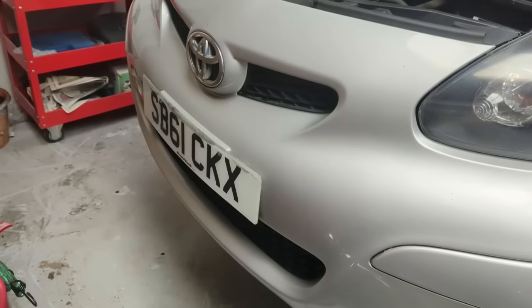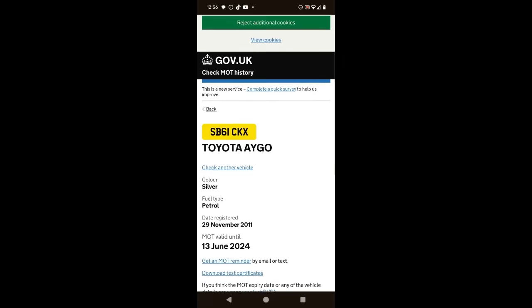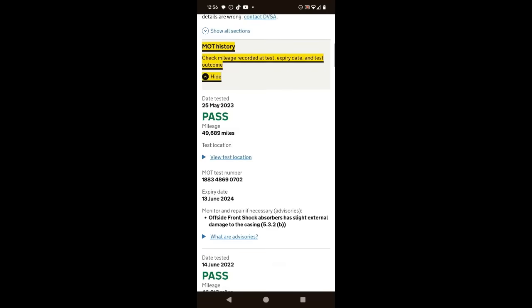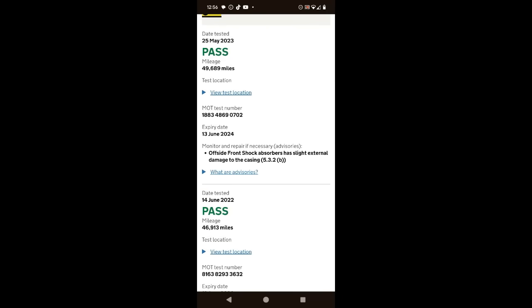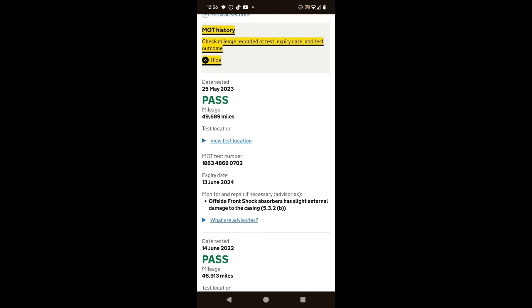This side is almost completely missing - it's just one pothole away from having a big accident. Let's run this number plate. Here's the MOT - it runs until 13th of June. MOT history: pass. The only advisory on the last MOT in June was the offside front shock absorber with minor damage to casing. Pete, that is the only thing on there. Offside front shock absorber, slight external damage to casing.